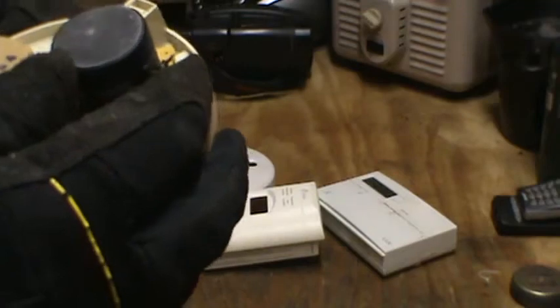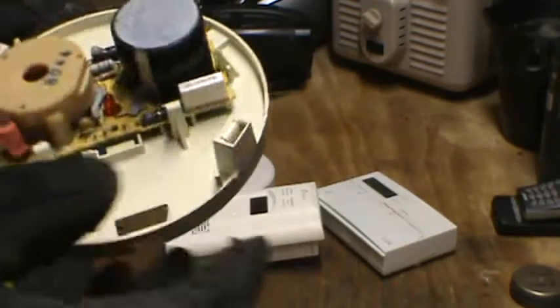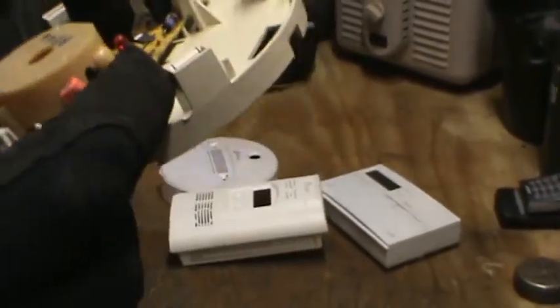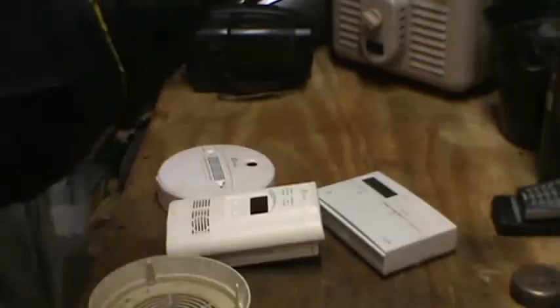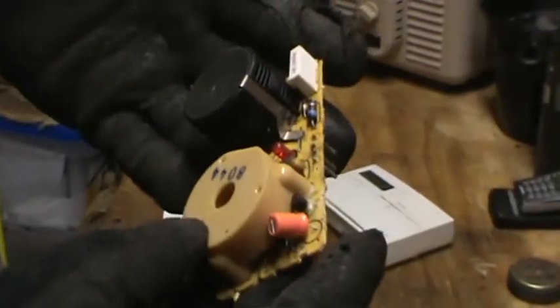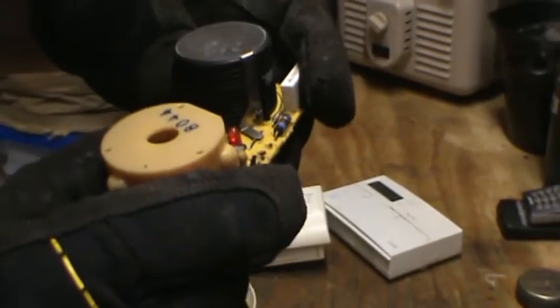Looks like it says caution, radioactive material. Nice. So that's pretty much all that's in a smoke detector — low grade, and a little bit of caution, radioactive material, AM241.